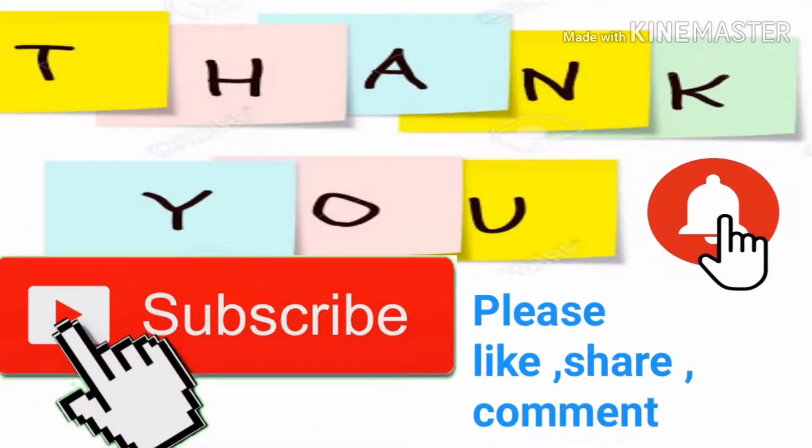If you like this video, please like and subscribe. Thank you so much for watching. Bye bye, take care, see you!